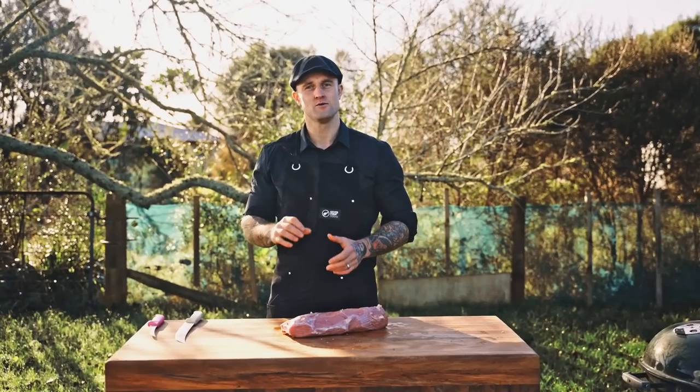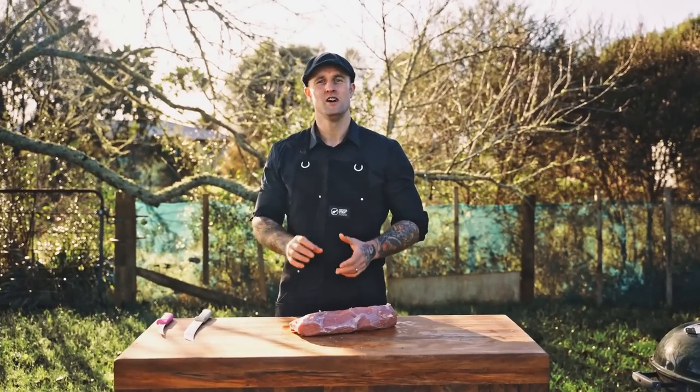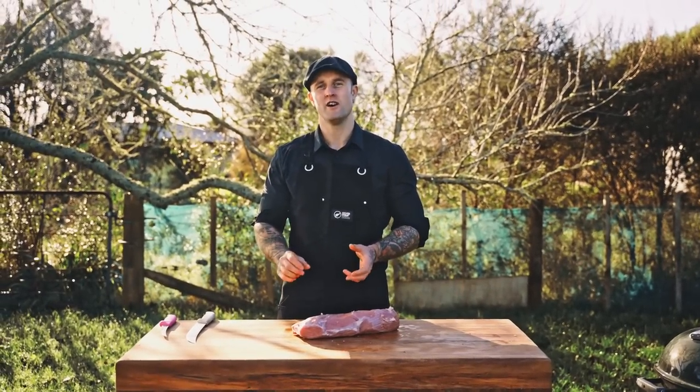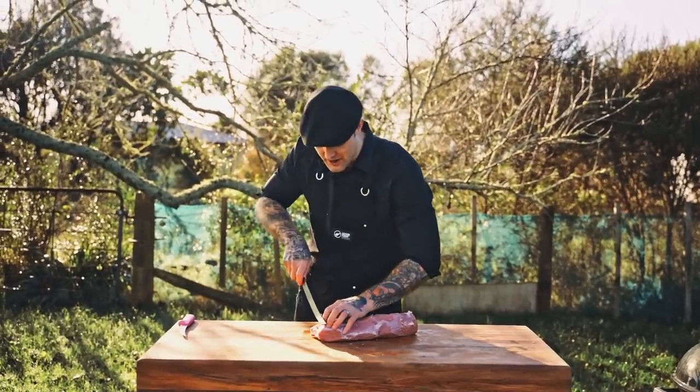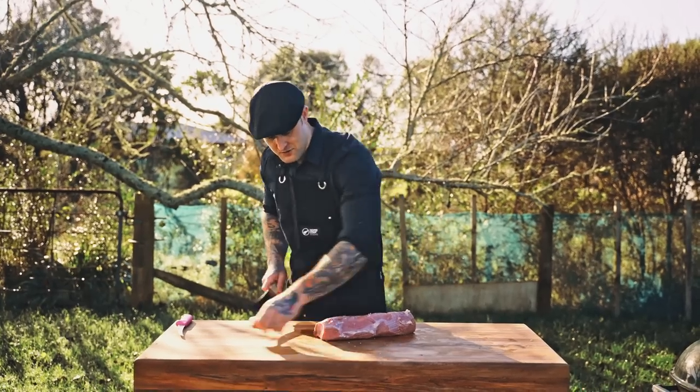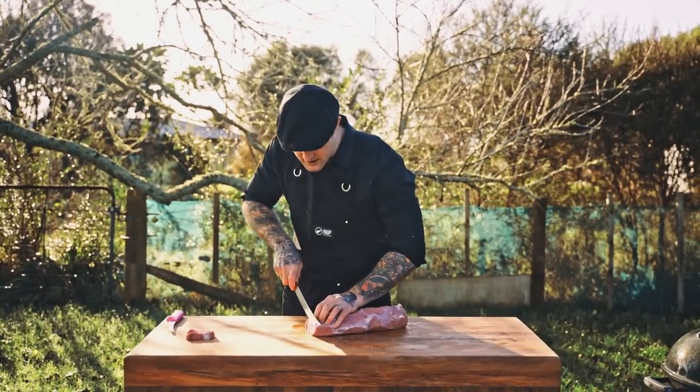Now that our eye round's all trimmed out, we need to slice it. As far as thickness goes for slicing your eye round, you want to go a little bit thicker than a piece of schnitzel. So a nice sharp knife — I'm just going to face that first piece off and then we're just going to slice it nice and thin.